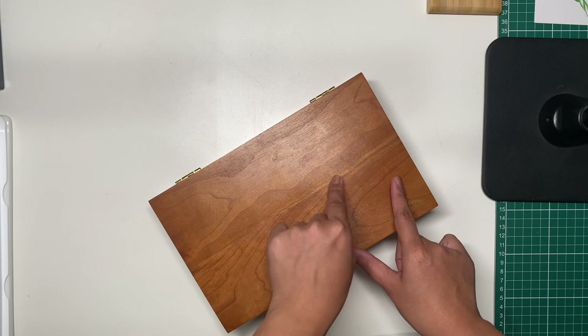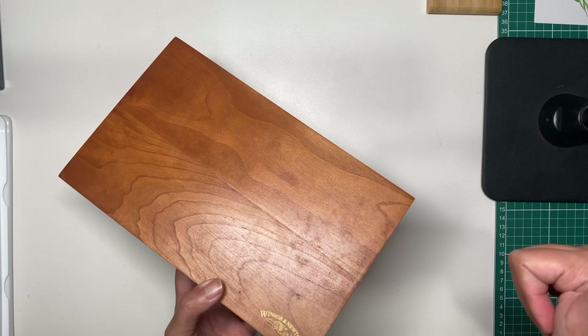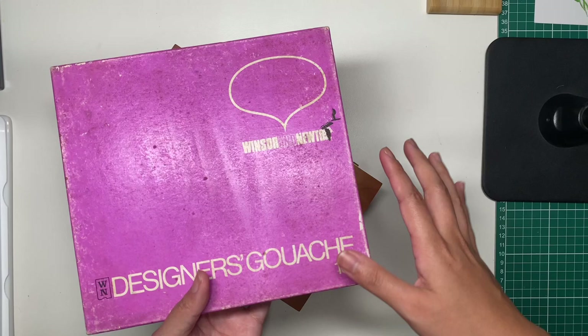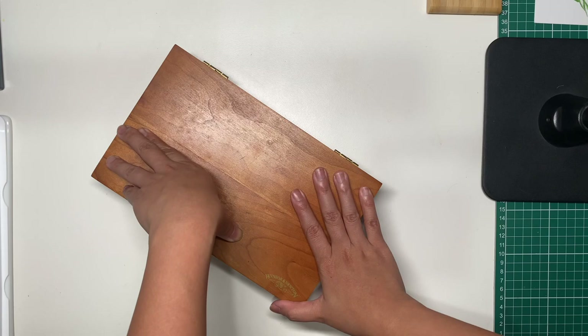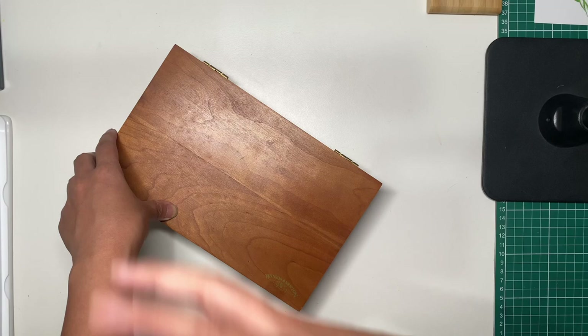The ceramic mixing palette has small brush-rest indentations — pretty cool. There are pans that haven't been opened yet, except for the scarlet lake. The box also has a Winsor & Newton pencil and a sable round brush. I'm definitely not opening these pans for now — I think I'll display this because it's just history. I think I got this for around $30. It was part of a lot including all the gouache sets, and the total I paid for the whole lot was $200, so it comes down to about $30 each item.